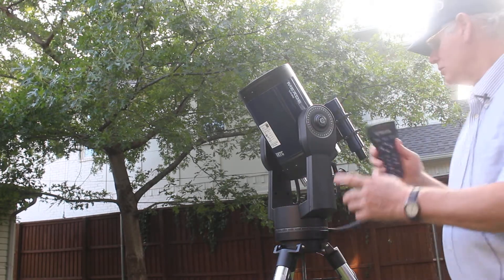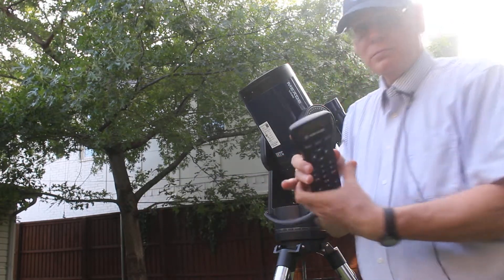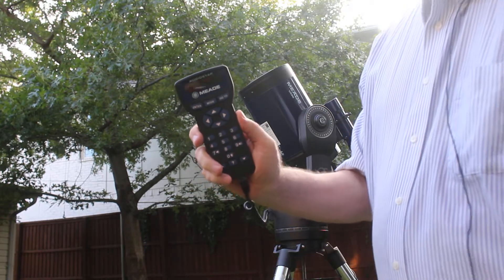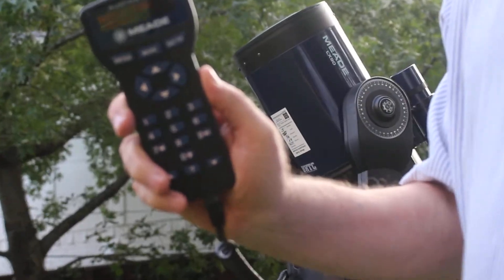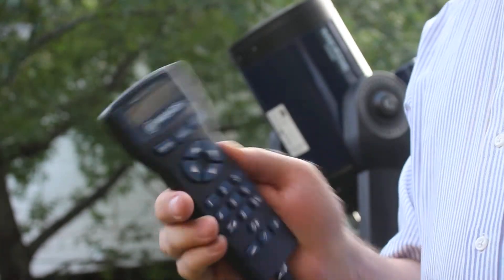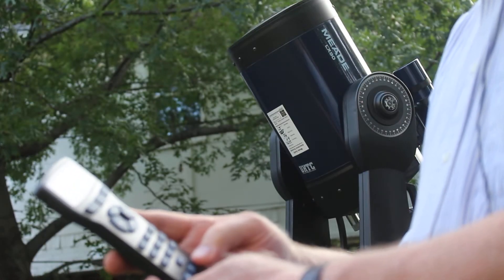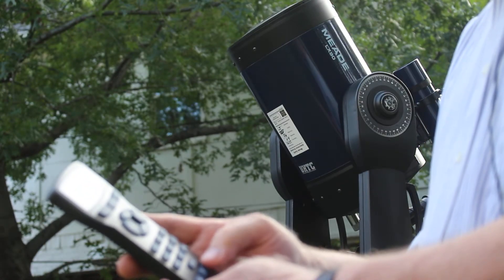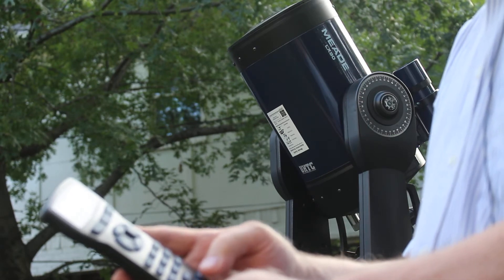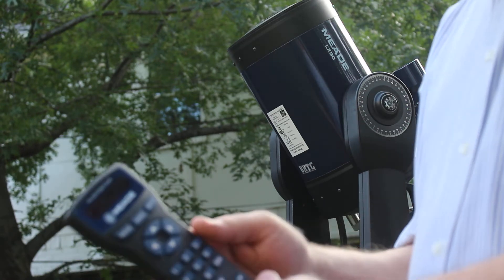Now we're going to double-check the alignment. I'm going to press this button that says 'mode.' It says 'object,' and I'm going to use the up and down keys until I find 'star.' It cycles through glossary, utility, setup, object, event, guided tour — I'm going to enter 'object.'